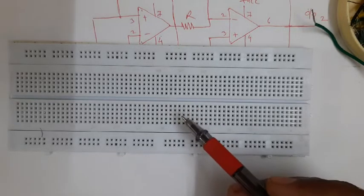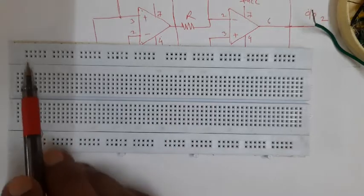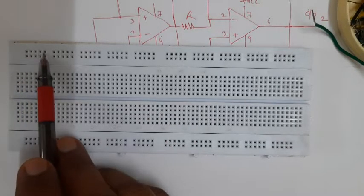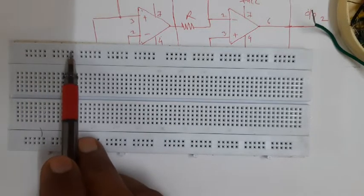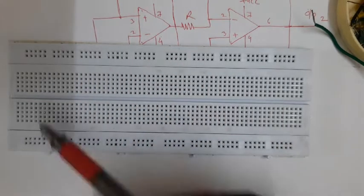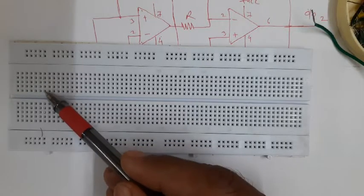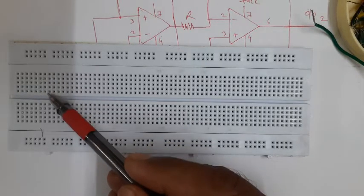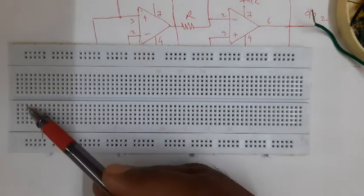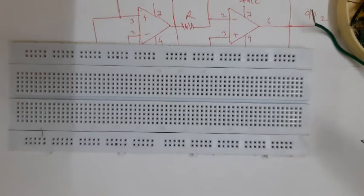If you observe the breadboard, there are several groups of five holes. Typically this is the array of five holes, here is the array of five holes, and so on. Similarly on the core area of the breadboard, this is the array of five holes, this is the array of five holes, up to this - similarly these are the areas of five holes throughout.